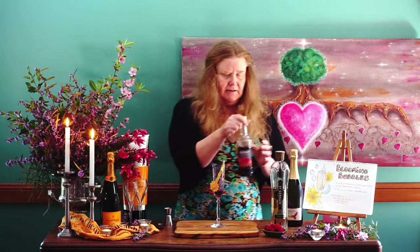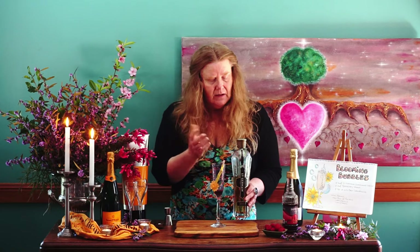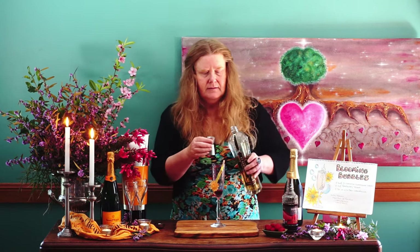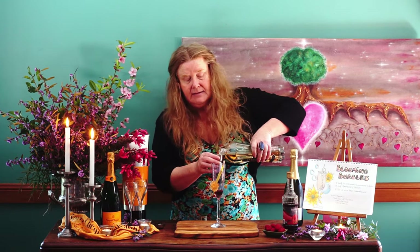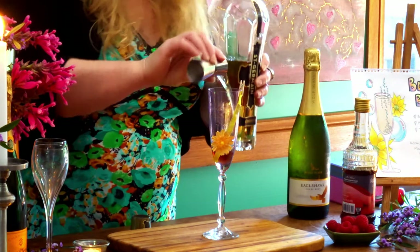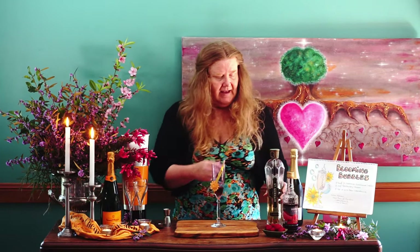Now the elderflower liqueur — the recipe actually says 30 ml, which is one ounce. But I've had a little play and decided it doesn't need that much. So I've brought it to half — 15 ml, which is half an ounce — I think really balances it out. So we put 15 ml in there like so. You're welcome to try the 30 ml; it might be to your taste.